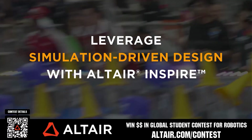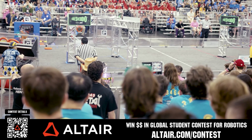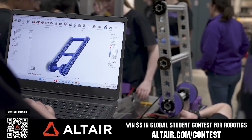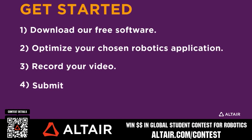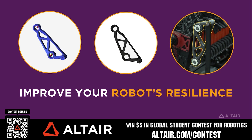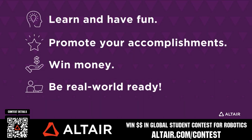First teams benefit when they optimize their robots utilizing Altair tools. If you're utilizing Altair, submit a video showing your optimization skills and potentially win up to $5,000 for your team or $2,000 for yourself each quarter from now until June 30th, 2025. Download Altair tools for free and view contest details at altair.com/contest.